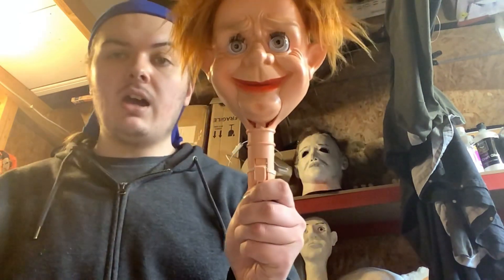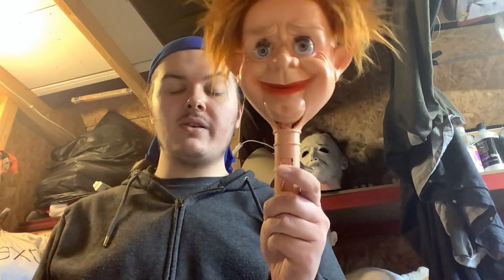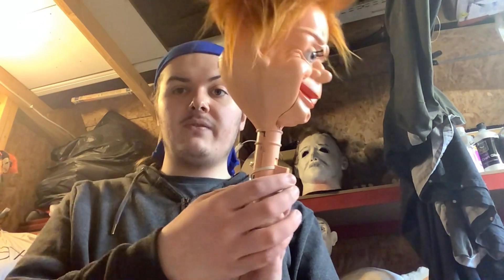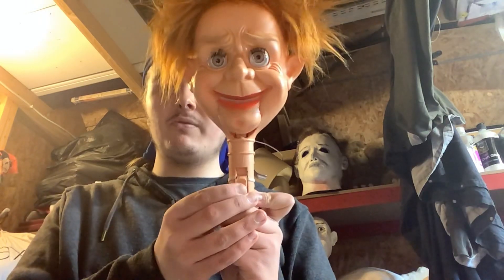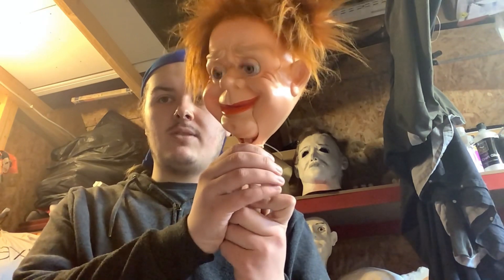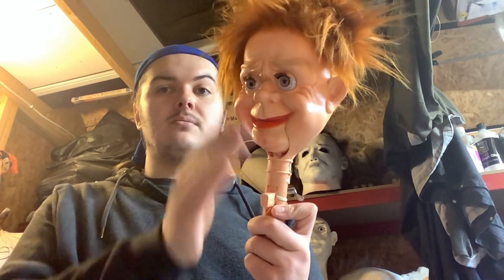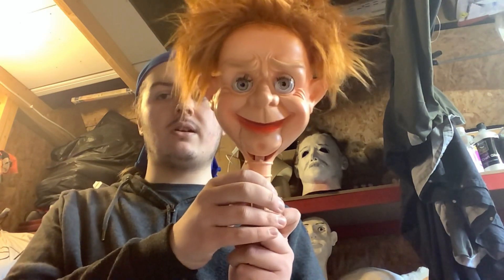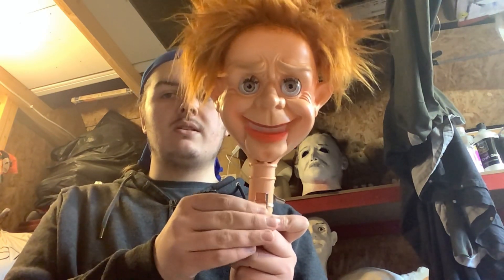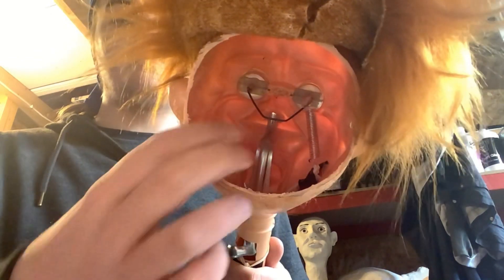Here he is. When I got him, his mechanisms were not working, so I've fixed them all up. I've fixed the mechanisms so he's got a moving mouth and up-and-down eyes. I still need to fix up the eyelashes, but I'll figure out how I'm going to do that. Here's the inside — I just cut a trap door so I can easily work on the mechanisms.